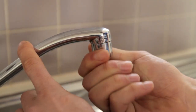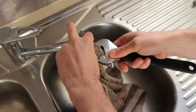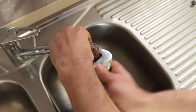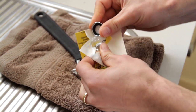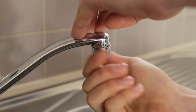First, unscrew the aerator from the tap by hand or using a spanner. Use a thick cloth to protect your tapware. Replace the tap's aerator with the new flow controller. Screw the aerator back onto the tap fitting.